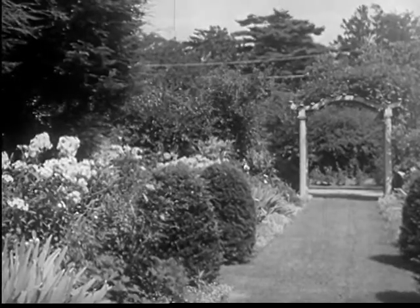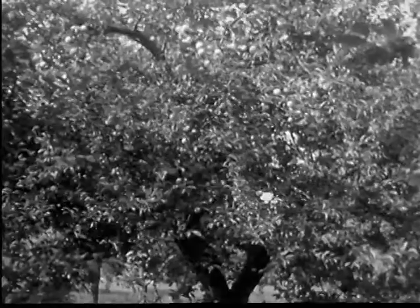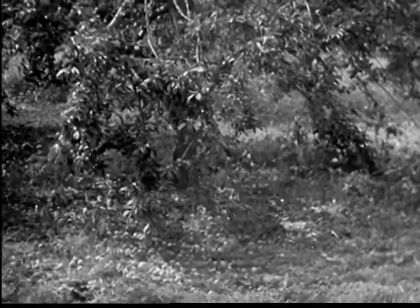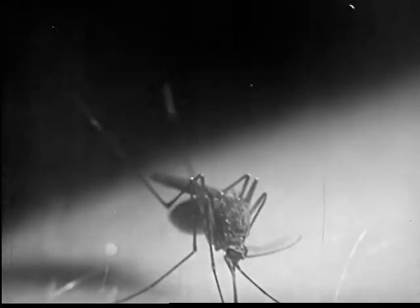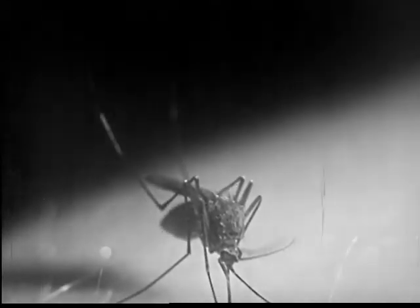It may find food in flowers filled with nectar, or it may feed on juices of plants and trees, or the rotten fruit in an orchard. The male mosquito eats only vegetable foods and can be identified by its feathery feelers.